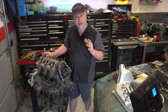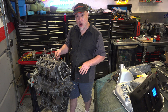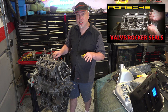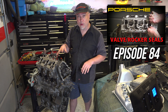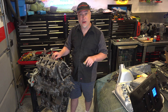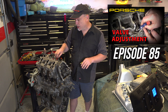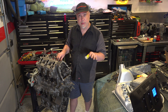I got the valve overlap adjusted, everything looks pretty good. Spun it over, feels pretty free. I'll stick all the rocker shafts in now. I do have a video on how to replace valve seals and rocker shaft seals — it describes how to do it without taking the whole thing apart, injecting air into the spark plug hole and using a special tool. I also have a video on the valve adjustment procedure. I'm not going to film this part, but let's put this back together and get started on that intake.